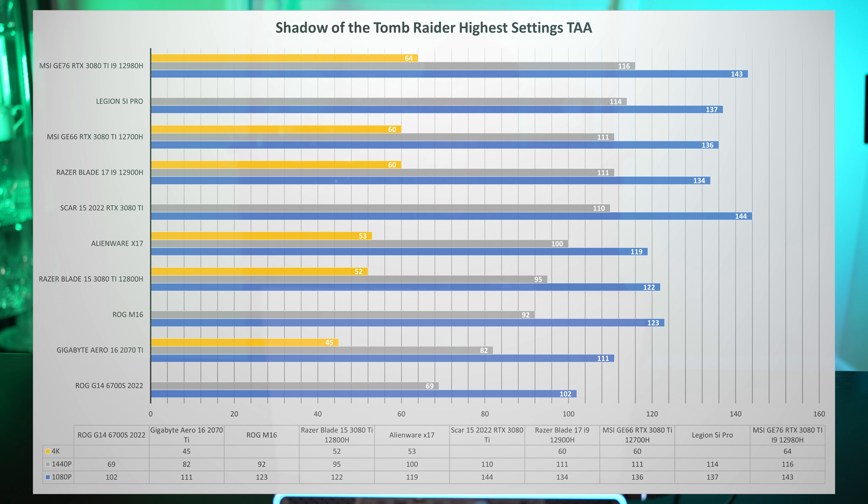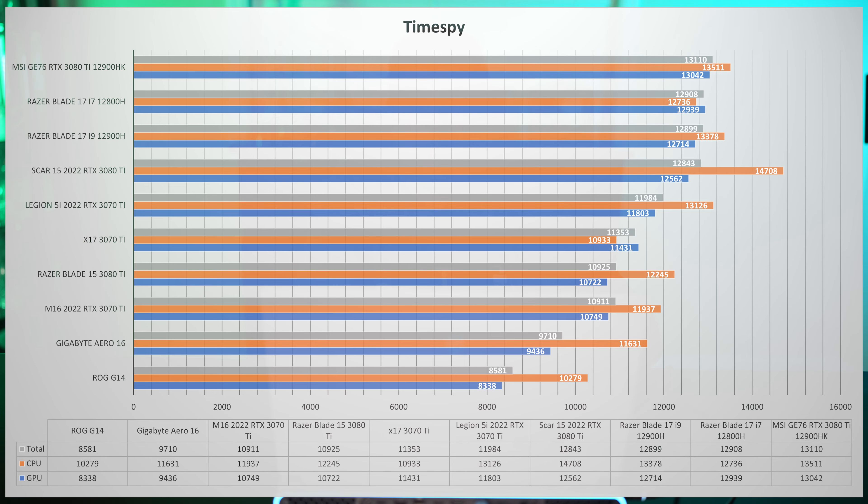One thing I want to point out about Shadow of the Tomb Raider is that the Legion 5i Pro is actually doing a good amount better. I think the reason is the X17 just isn't getting as much power. Even though they're both rated for 150 watts on the GPU, the Legion 5i has a 300 watt adapter while the X17 has a 240 watt power adapter — so it's just not hitting that 150 watt rating because it doesn't have the power. If you step up to the 3080 Ti model, you get a 330 watt brick and a beefier cooling system, though the weight goes up to almost eight pounds versus about six pounds on this model.